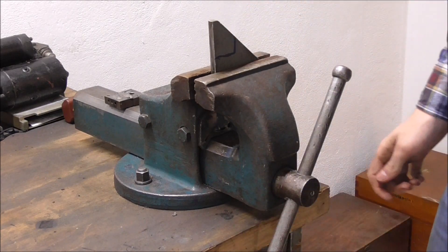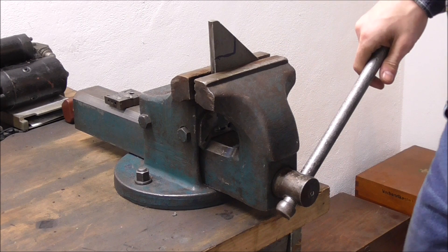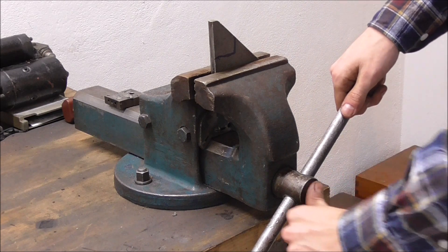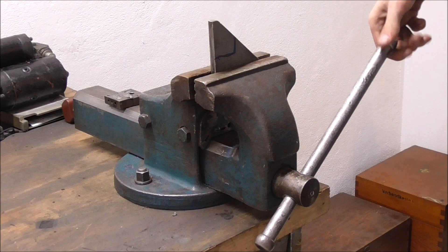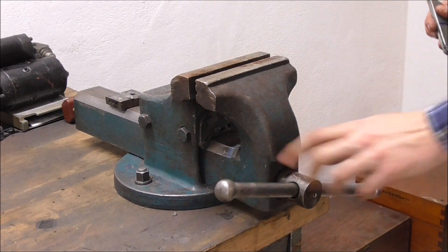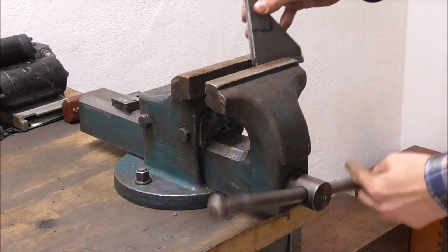By the way, did you watch Mr. Pete's series on his Parker machinist vice? If you didn't, go ahead and do so. He shows that his vice has a grub screw and a spring in the spindle so that the handle is rather stiff in the bore, and that enables you to do this helicopter motion without the handle moving out and all over the place. It's very, very handy.